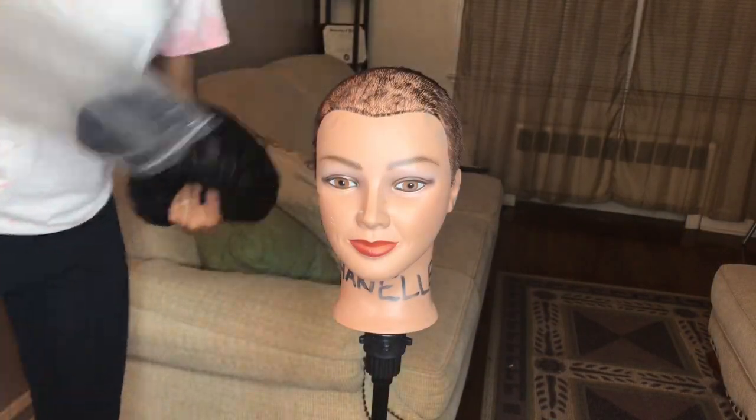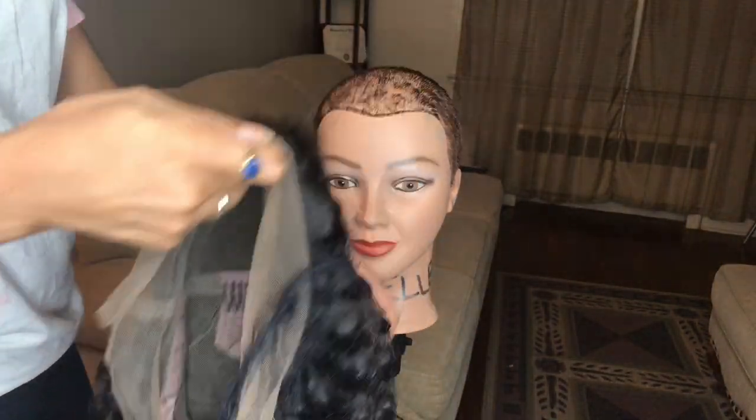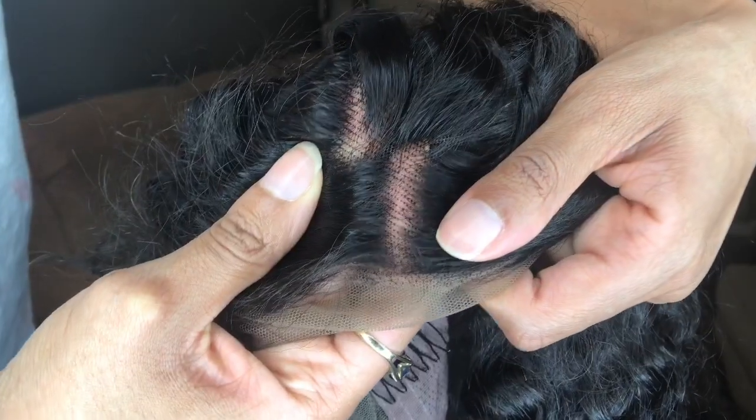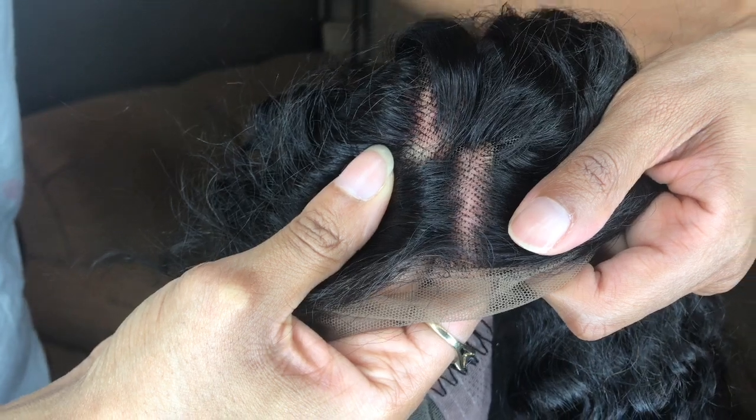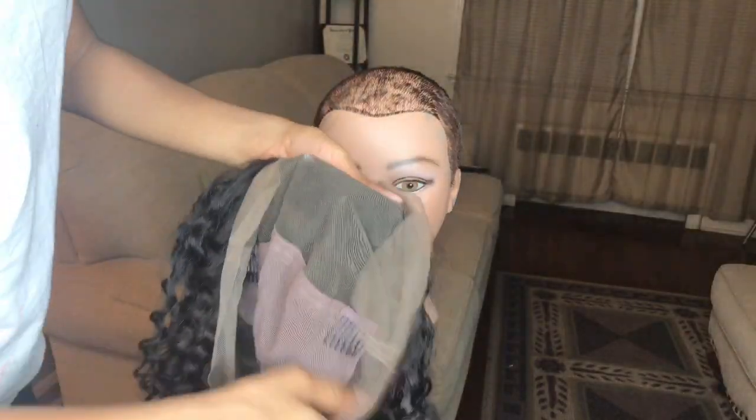So look at my little mannequin — her name is Chanel. The little dots that you see there, that's exactly why people bleach their knots. We want the parting to look as natural as possible.